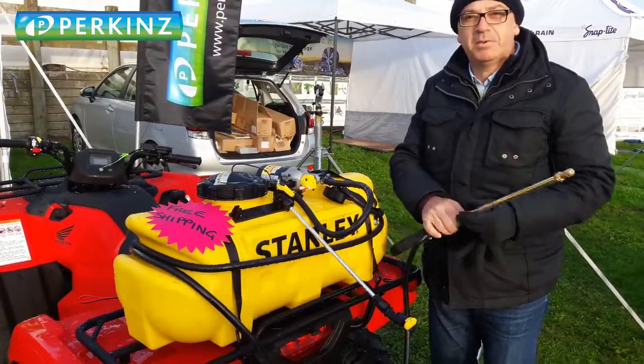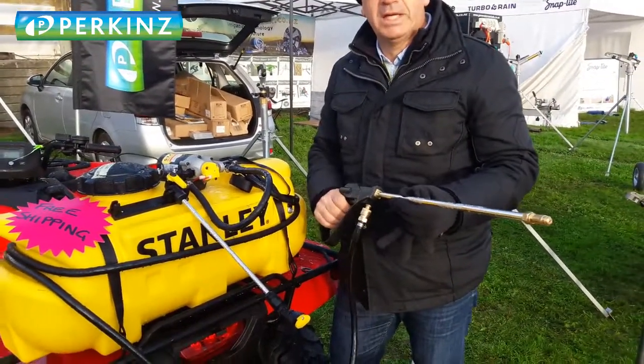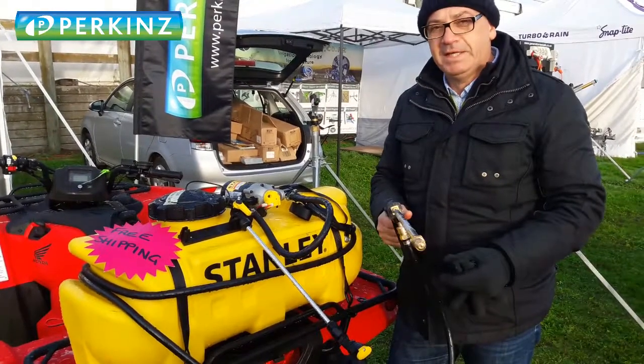Another great feature of this sprayer is the Spraylands — really well balanced Spraylands. Light on the handle, weighted perfectly so you don't get a sore arm whilst spraying. Fantastic.